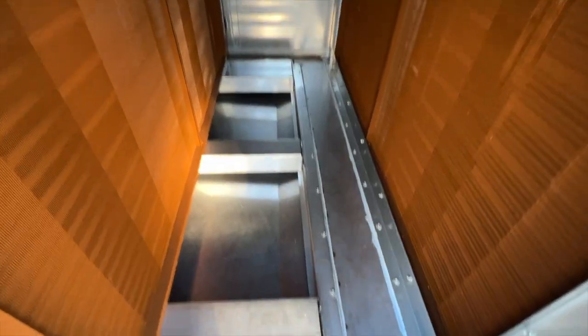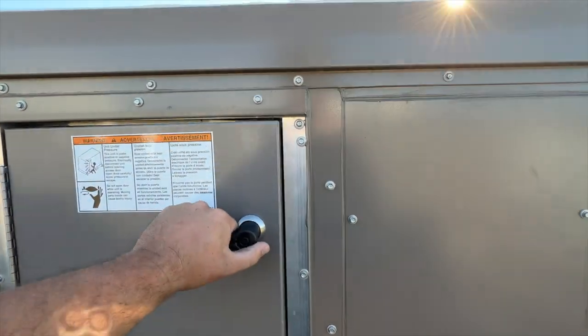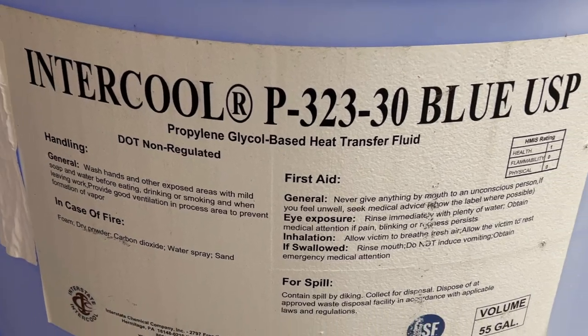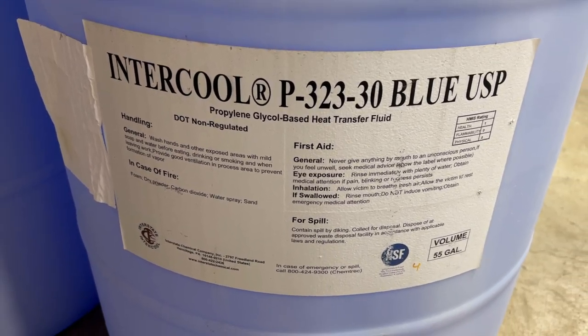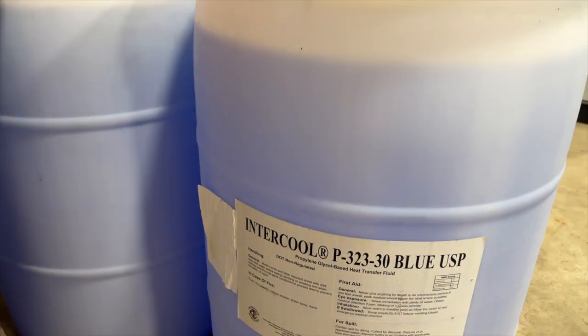If we open this door, we are between the two coils. The one on the left is the tower water — the air will go through this one first to be cooled down a little bit. Next, the air hits the glycol coil on the right. Glycol is the main ingredient in your car's antifreeze that keeps it from freezing, and this is just a different percentage of glycol.